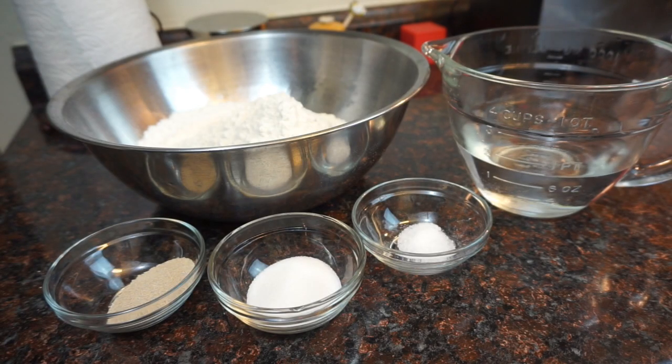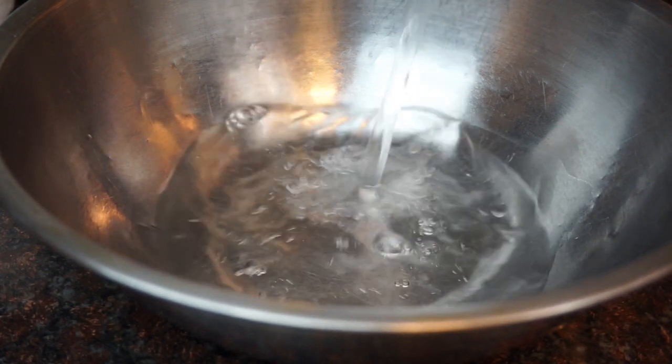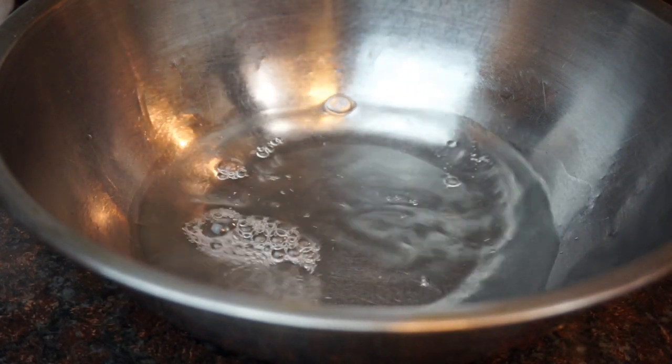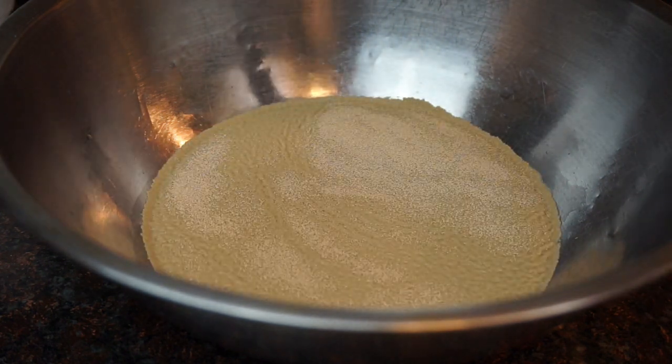Hi guys, so in today's video we're going to make some homemade parmesan breadsticks — so simple. For your ingredients you're just going to need some flour, some instant yeast, sugar, salt, and warm water. That's it. To start off, we're going to take a big bowl and add our warm water, yeast, salt, and sugar.